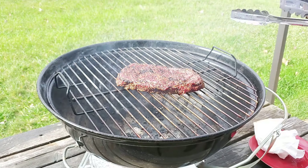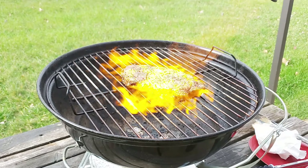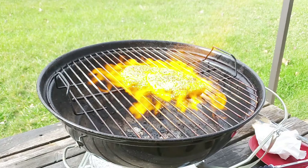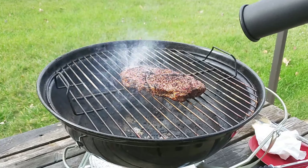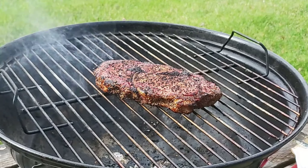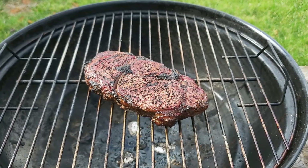Wow, that put a hell of a sear on it real quick! Let's turn it over and hit the other side. Wow — that put a much better sear on that steak than that small chef's torch that I have. Nice sear on both sides of the steak. All right, that's about it.